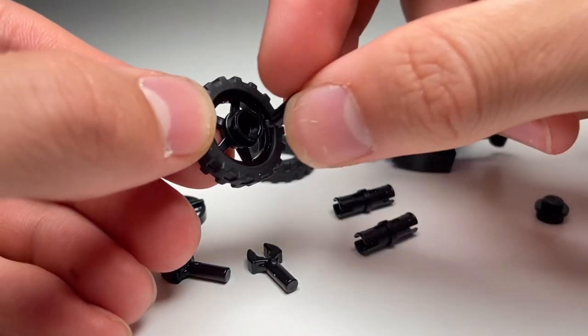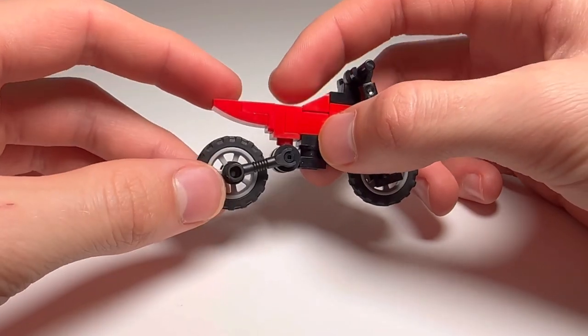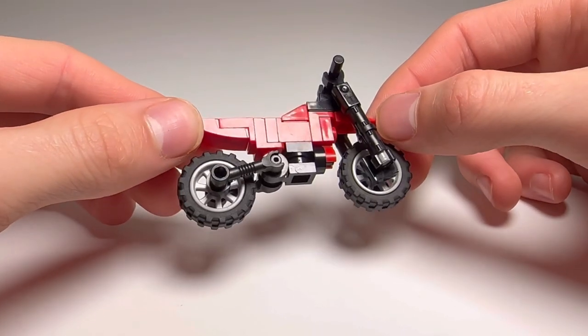It also uses more legal builds. The old dirt bike used a piece of flex tube cut to a really short length, and some people think that's a legal building technique, some people don't. This one doesn't use any cut pieces or flex tubes — just straight up unmodified Lego pieces. The body itself is red and it's also got a sort of adjustable rear fork; you can adjust it up and down to mimic suspension travel.